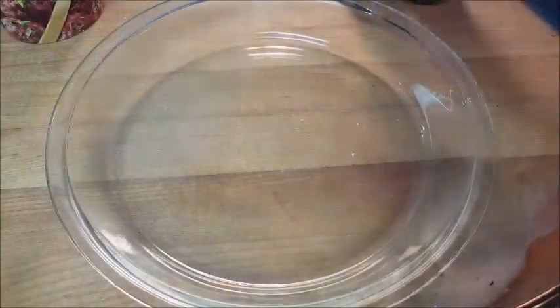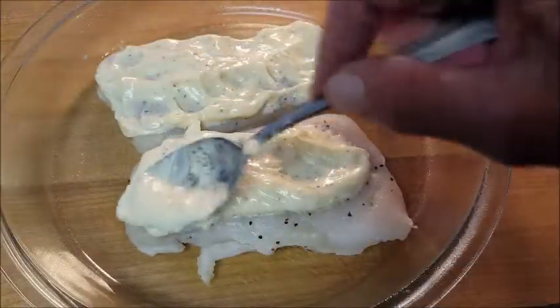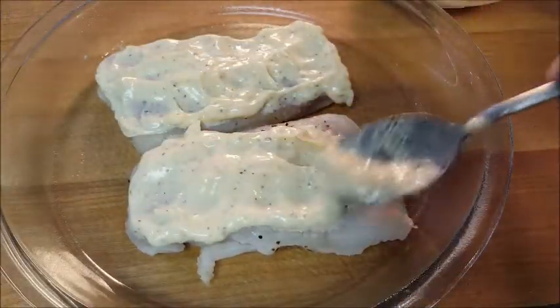Then take your baking dish and give it a shot of nonstick spray. Lay your fillets in there in a single layer and top each fillet with your mayonnaise mixture.